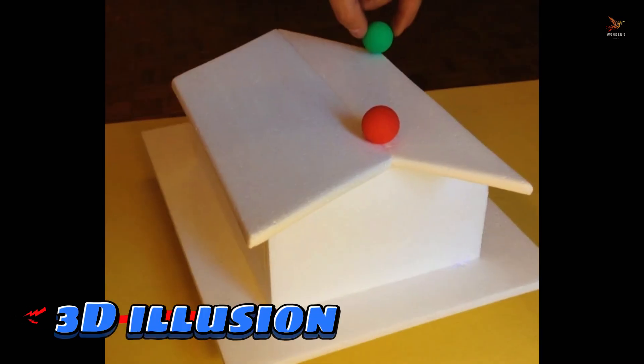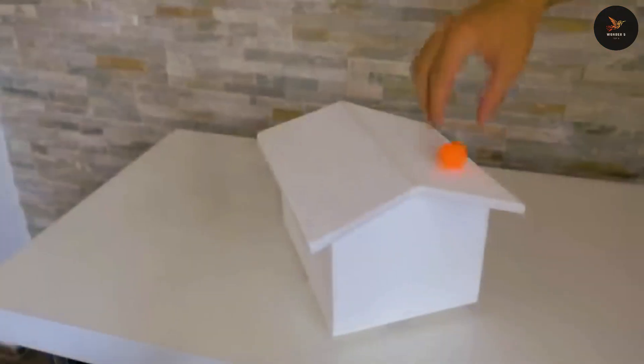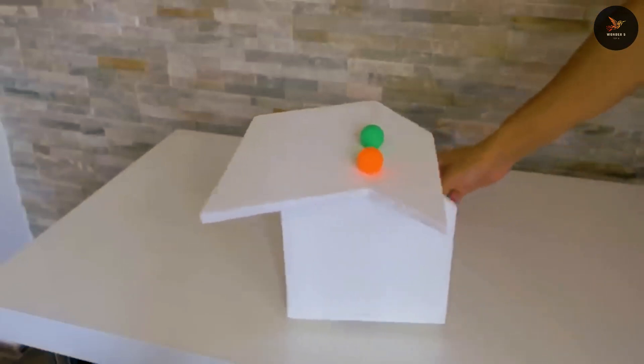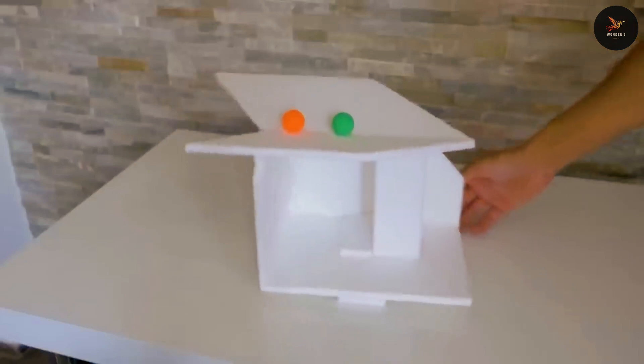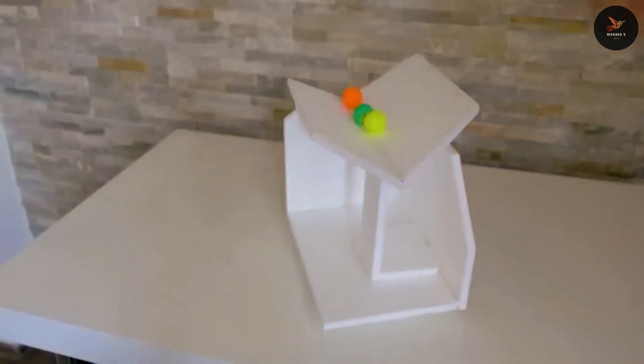Next is 3D illusion. After seeing this illusion, your eyes will be fooled. How does it happen? How do these balls come from the corner and stop in the middle? Friends, this is an illusion made from thermopole and if you see it from the other side, there is something like this in the look, and that is why all the balls stop in the middle. You can create this illusion in your own home. It's an amazing experiment.